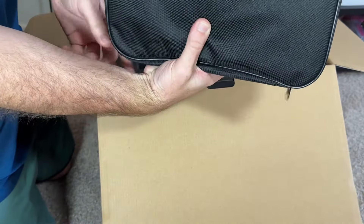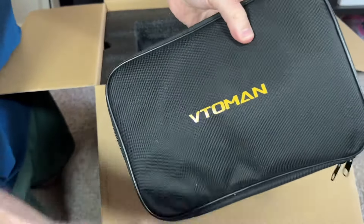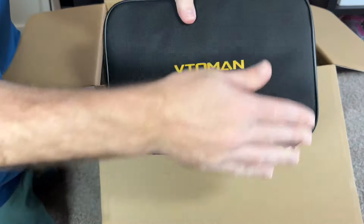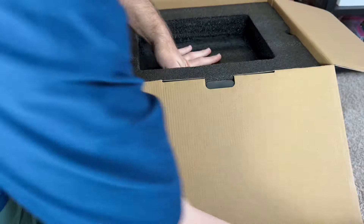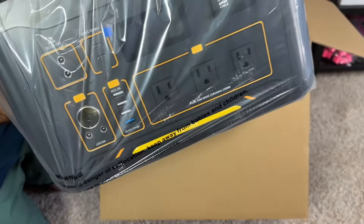And we have our user manual. I really like my other power banks — they're much smaller than this — but they definitely did not come with a little container for all your cables. I absolutely love that this one came with that. Now we have the power bank itself, which is not light. There's a light on the back and it has a handle on the top.